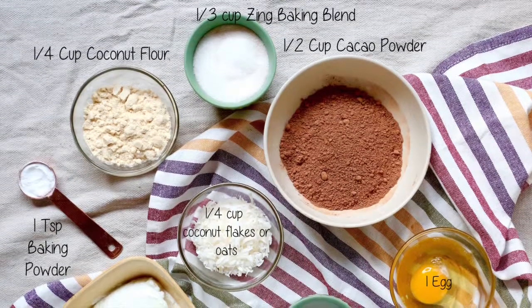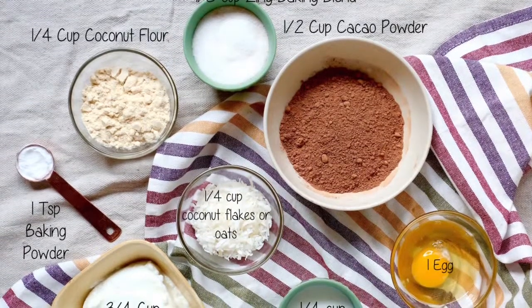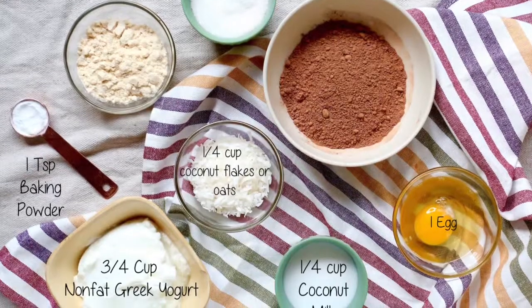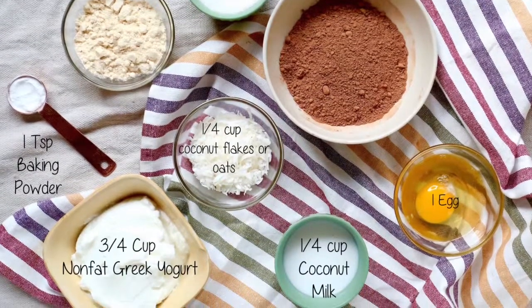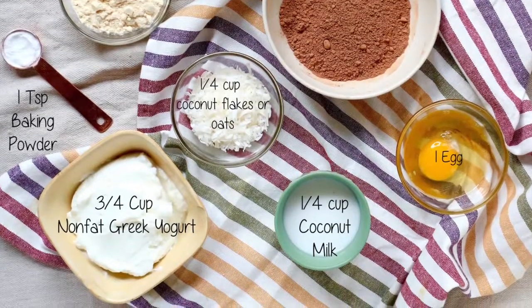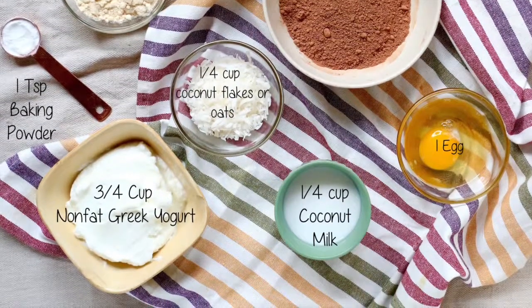I use 3/4 cups of non-fat Greek yogurt, 1/4 cup of coconut flour, 1½ cup of cacao powder, 1/4 cup old-fashioned rolled oats, 1/4 cup of coconut milk, 1/3 cup of Zing Baking Blend, 1 egg, 1 teaspoon baking powder, and a pinch of salt.